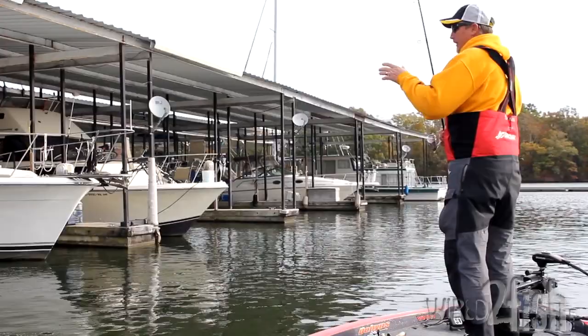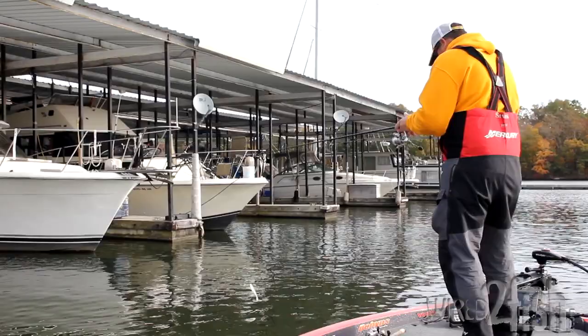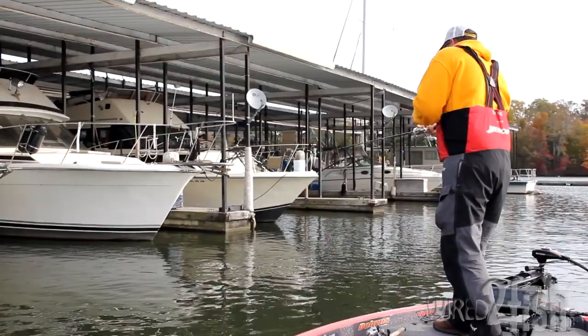A little bite there. A lot of the big ones will be on that very back part of it. As I get my bait to the front, I always like to let it hesitate and fall, because a lot of these stalls are built with either a bar or a cable across the front, and a lot of fish will hang on those as well.